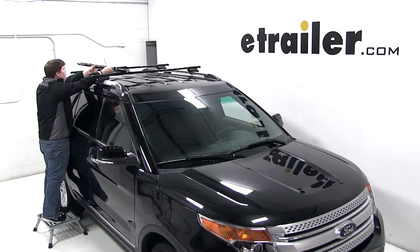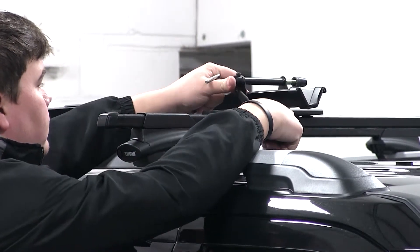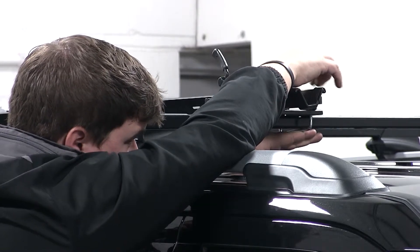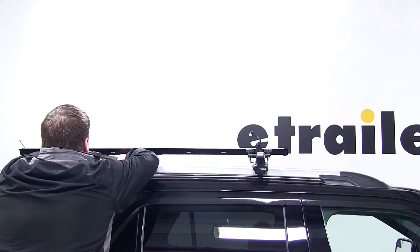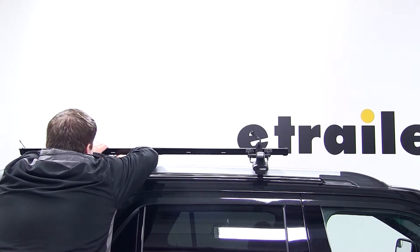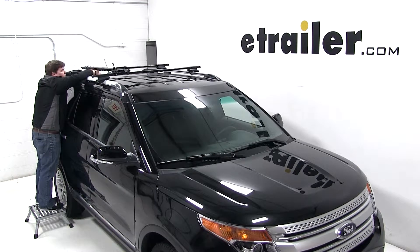To install the bike rack to the carrier, place the bike rack up on top of our load bars. At the front, we'll fit the two U-bolts around our load bars and use the wing nuts to secure the front of the bike rack. Next we'll move to the back of the bike carrier, fitting the U-bolt through the carrier from the top. We'll take the clamp and two wing nuts to clamp around the bar from the bottom. With that done, our bike rack is secure and we're ready to load up our bike.